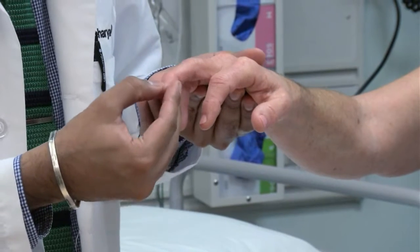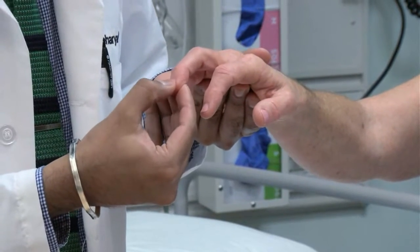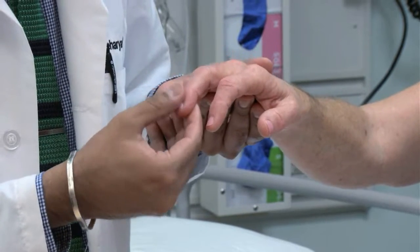Pathologic reflexes are not normally present. Test for the Hoffman reflex by flicking the end of the middle finger and looking for flexion of the thumb tip.